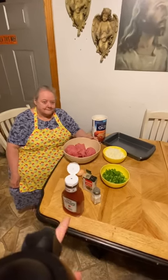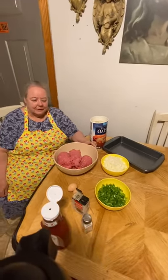Here's my mama, everybody. She's going to be making her meatloaf for y'all since everybody's been requesting it. Here's all the ingredients — I'll let her explain everything to you now.